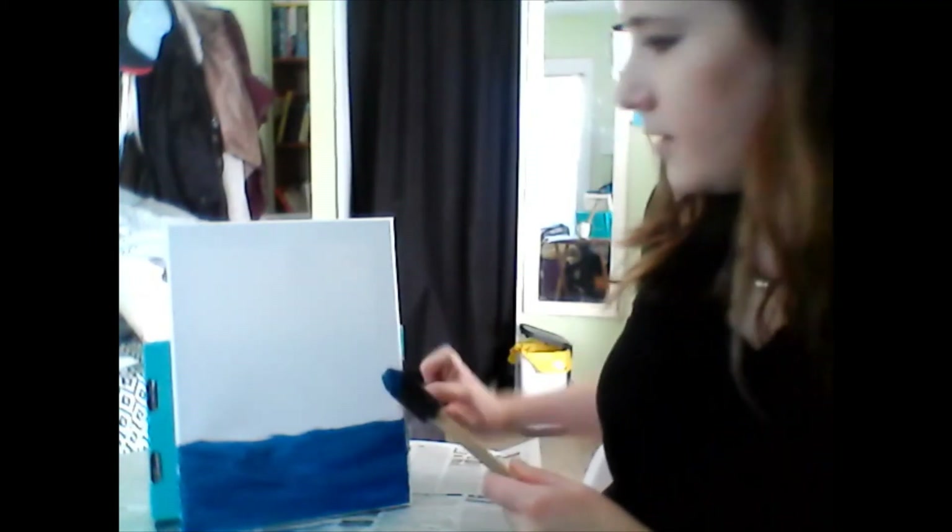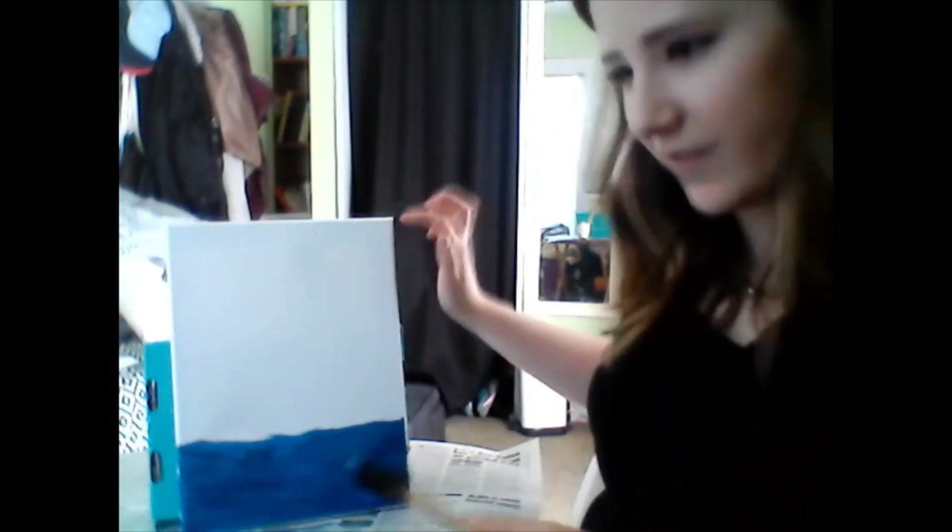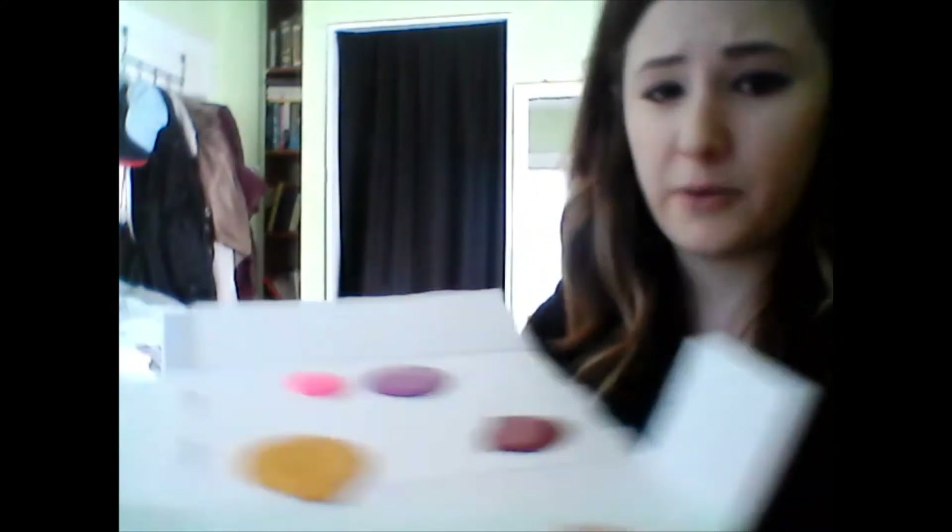After you get the water done, it will be time to work on our sunset. This is going to take up the other two thirds or three fourths of your canvas — an ombre of your different orange, pink, and red colors. Before you start painting with the sunset colors, don't forget to clean your brush. If you don't, you're going to end up with streaks of blue in your colors and your sky might look kind of green.